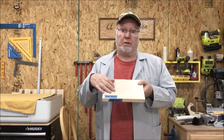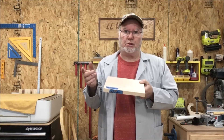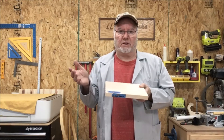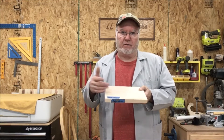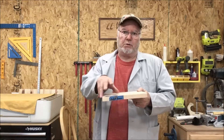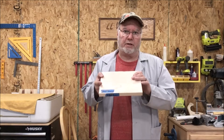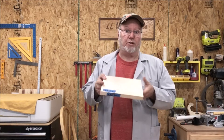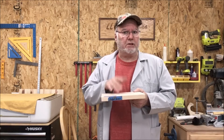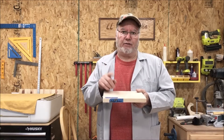I've made charcuterie boards out of face grain — some beautiful ones. And I make my customers aware: I say, this is not a cutting board. A charcuterie board is basically a tray or a board where vegetables and different things are laid out at Christmas parties, holiday parties, Super Bowl parties, whatever it might be. But I always tell them, this is not a cutting board, so don't treat it as such.